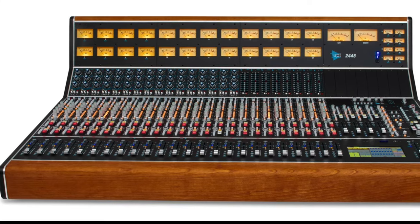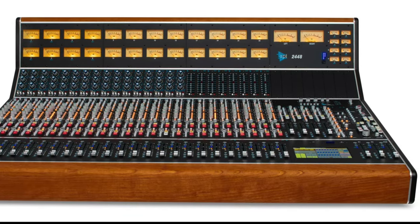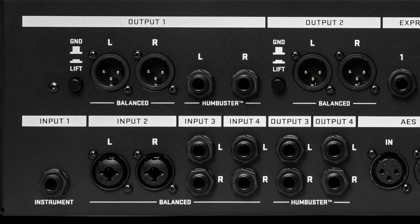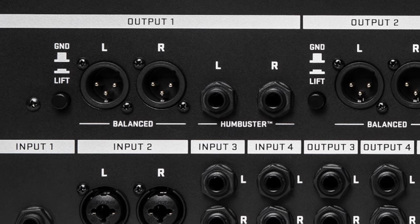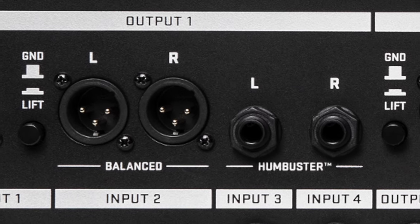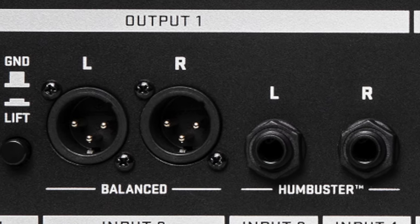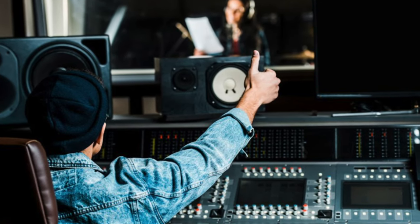4: Connect to a recording console. This process is the same as if you were connecting to a PA system. Use the OUT1 XLR jacks. If using one channel, use the OUT1 left XLR jack. If using two channels, use both the left and right XLR out jacks. Let the engineer know that you will be giving them a line level signal.